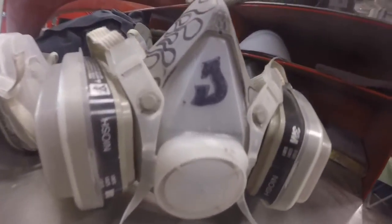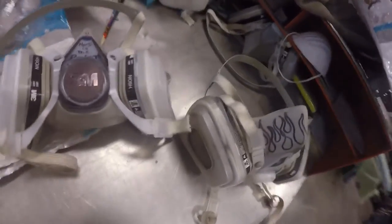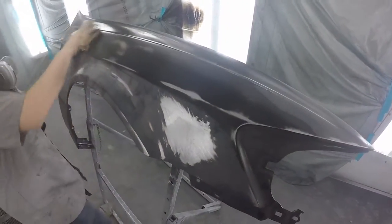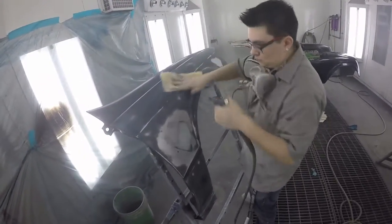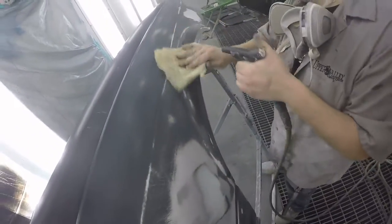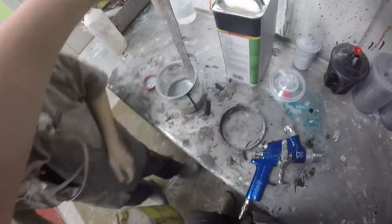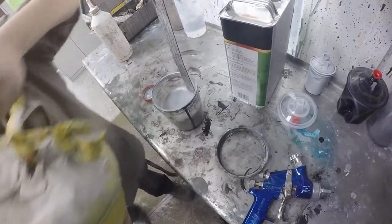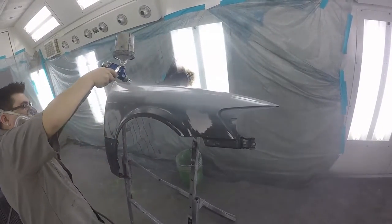Here are our respirators — mine has a 'J' on it and Ryan's says he goes hard in the paint. You always want to wear those; you don't want any of those chemicals getting in your lungs. Here I am waxing and greasing off my surface. If you don't wax and grease off, contaminants from your hands can cause fisheyes and other problems in the paint. That sticky tack cloth collects dirt and debris off the surface.